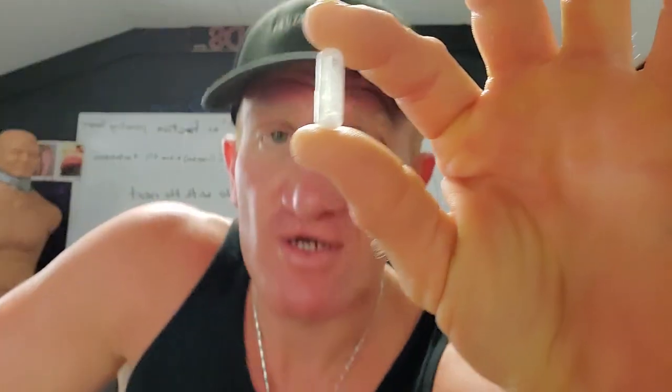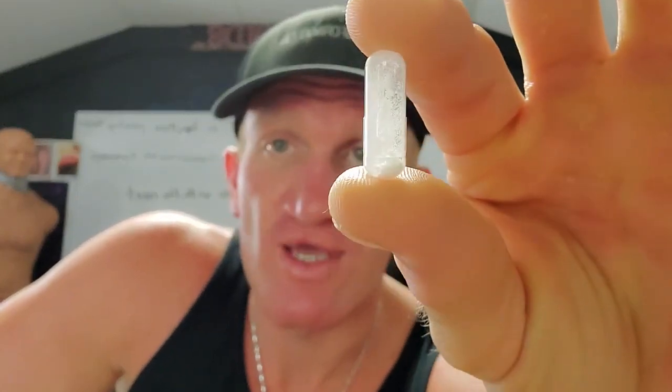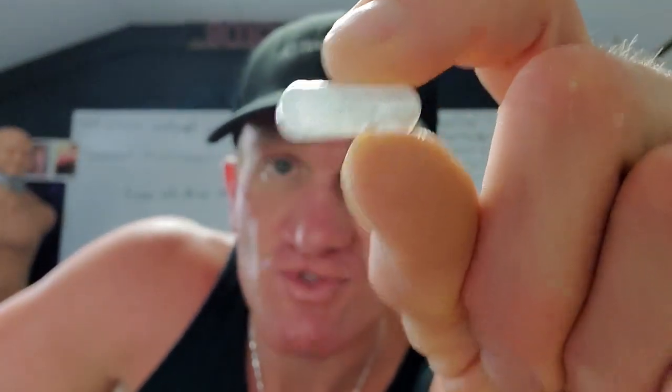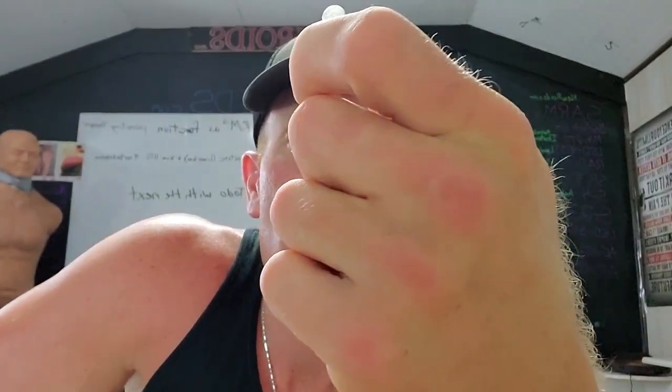Anyway, just so people know — whenever someone says 'they put fillers in that, you don't know what that is' — you have to put a filler in there. Whether it's MSM or something else, there's no way you could leave that much air space in every capsule. Come on, you're smarter than that.